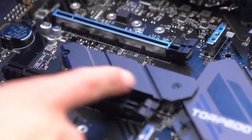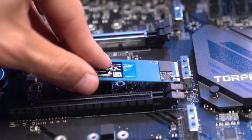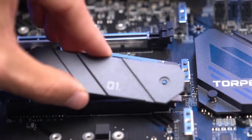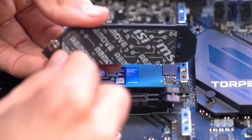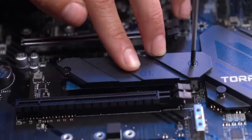For the M.2 SSD installation, unscrew and remove the shield. Insert the M.2 into the slot. Make sure to remove the protective film from the shield, then push the M.2 down, put the cover on top, and re-secure it.